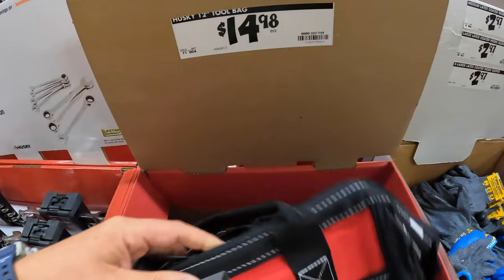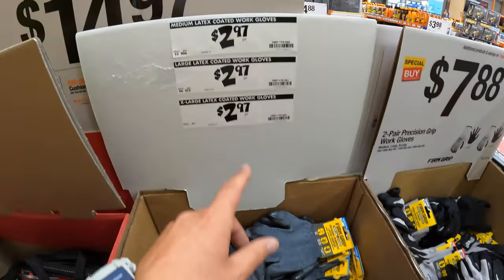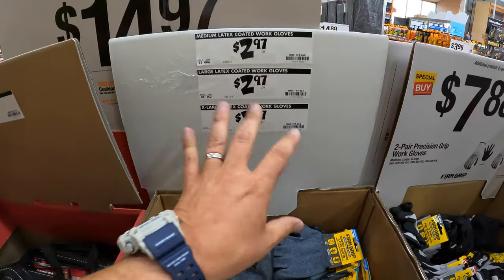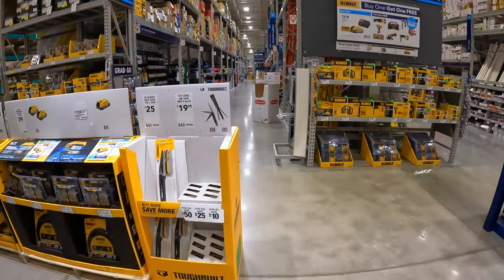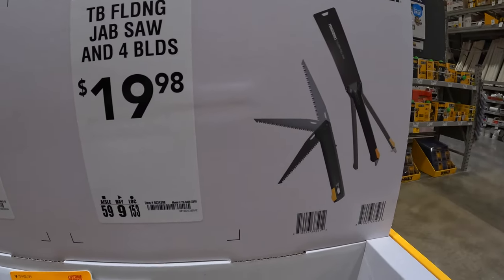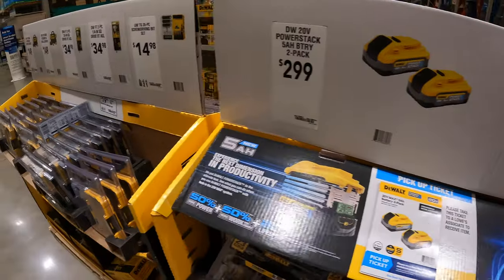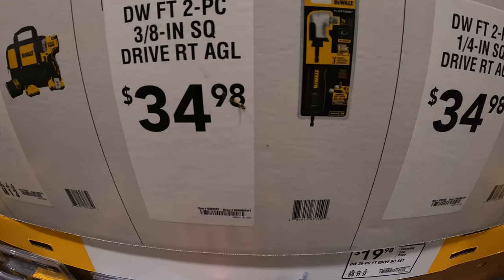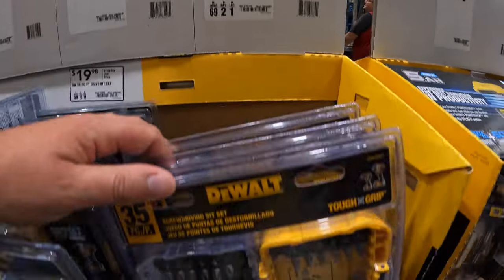$14.98 for the 12-inch Husky tool bag. $2.97 for latex coated gloves. $7.88 for two pair of Precision Grip work gloves. Over here they have a folding jab saw with four blades for $19.98 by Toughbuilt. They also have a couple of bits: $34.98 for the 3/8-inch square drive right-angle, or the 35-piece screwdriver bit set for $14.98.